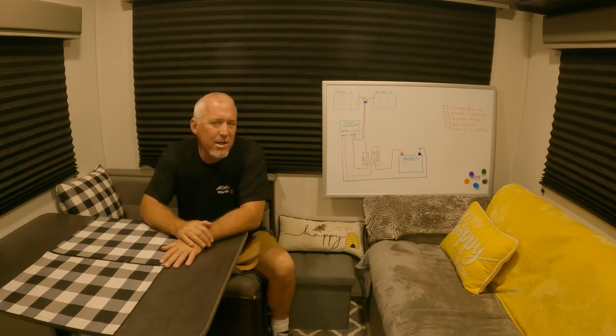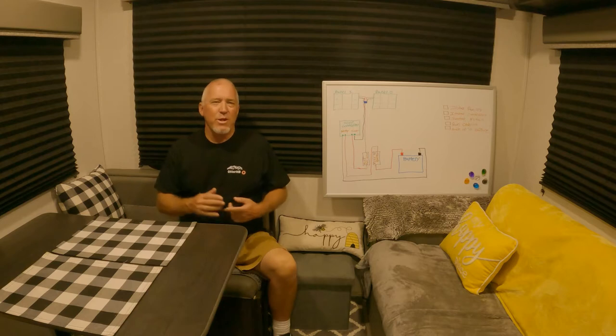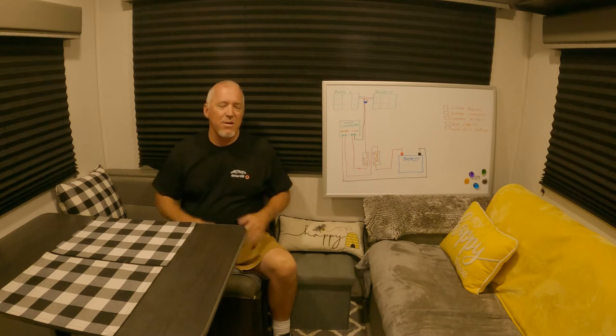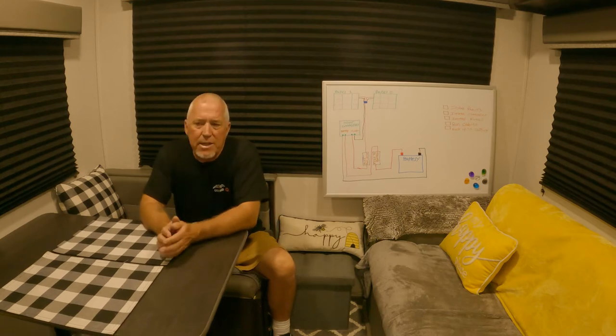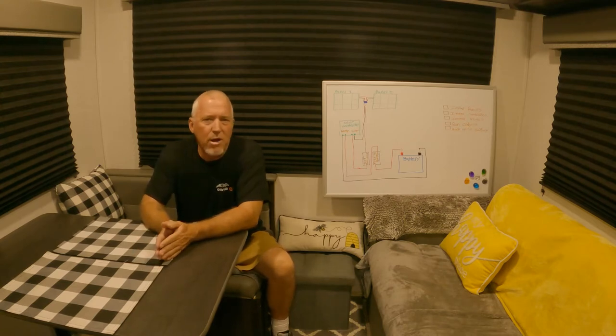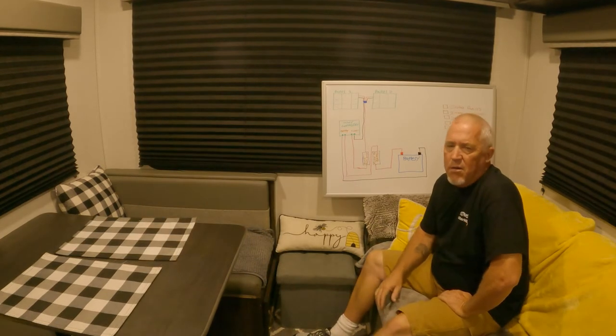It doesn't come quick. Once we start getting that mindset in our head it was: do the research, what solar panels to buy. The last two years trying to talk myself into doing it, and I finally did it and I'm really happy. I've got a friend joining me to give me a little bit of help. I'm a handy guy — I'm not an electrician, I'm not a solar installer, I'm just a guy who owns a trailer and wants to do it. So join me, let's see how it goes. If you haven't already, please subscribe to OtterHB.